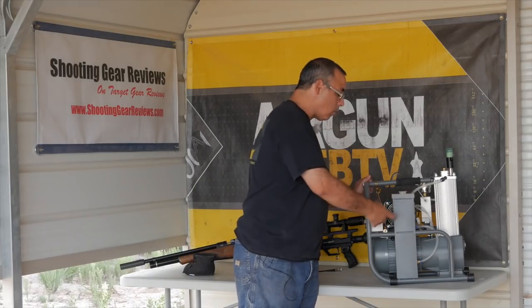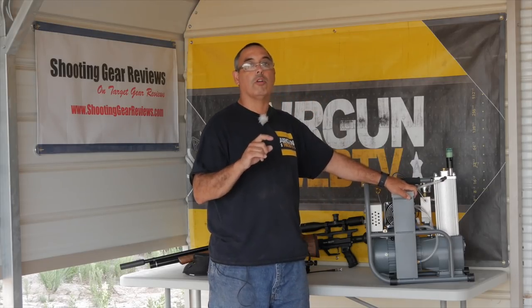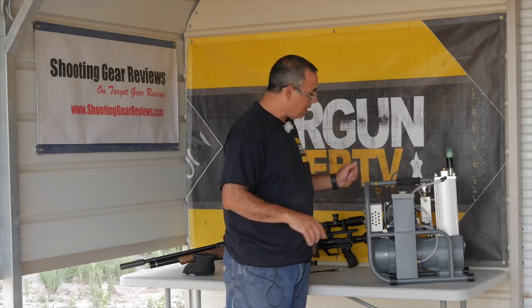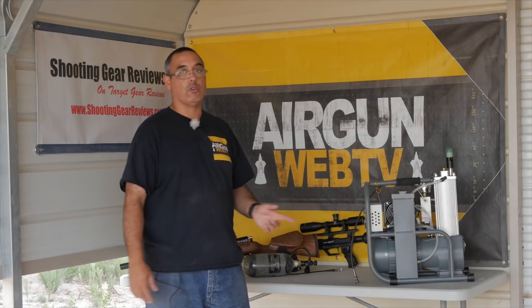It does have a water cooling system. When you get this unit, it ships with some additives you put in your water to help increase the efficiency of the cooling — they ship that with the unit. It has a radiator and a fan, and here is your fill hose. The other thing that really impressed me: it has auto shut-off.